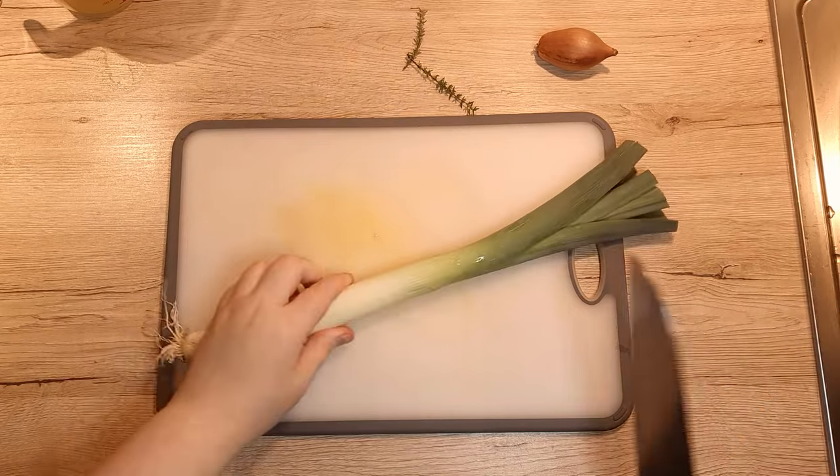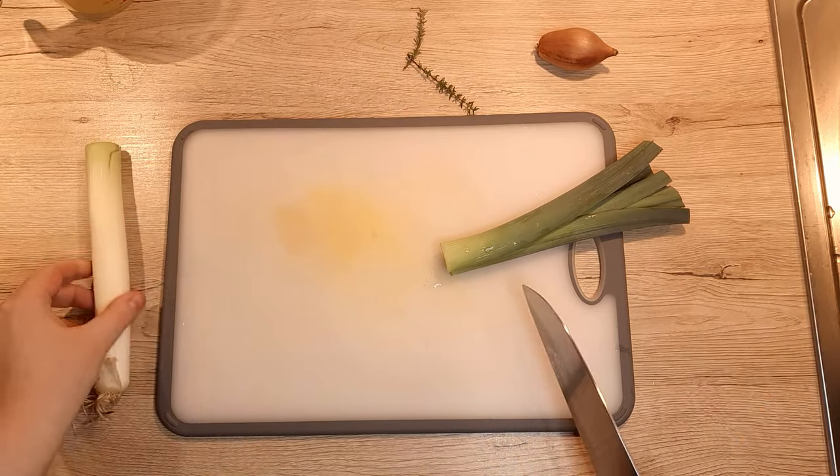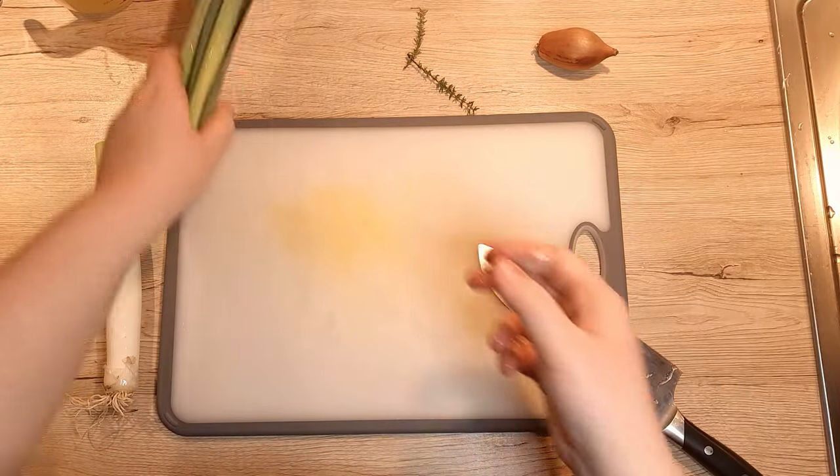Let's dive right in by giving your leek a good clean. We want none of the dirt or sand in our soup — it's gonna be a bit greedy and it won't taste good.